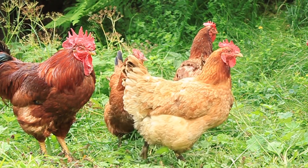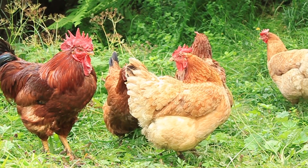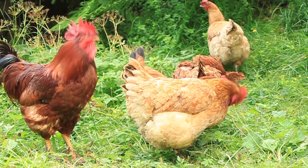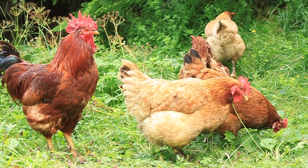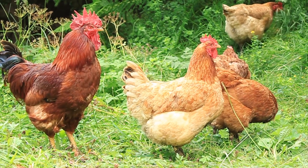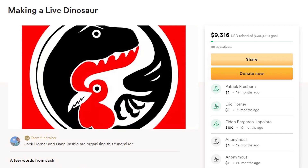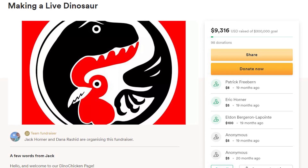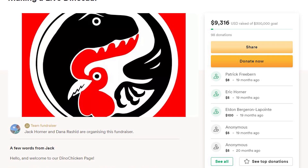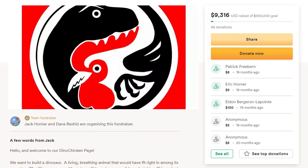Unfortunately, the tail is a big challenge in making the chickenosaurus. Modern birds don't have a tail — instead they have something called a pygostyle, a bony structure that allows birds to control their tail feathers. The tail is the current focus of the dino-chicken team. After the project temporarily shut down in April 2020 due to the global pandemic, the last GoFundMe update in May 2020 shows that research into avian tails continues, bringing new discoveries to science with every step.